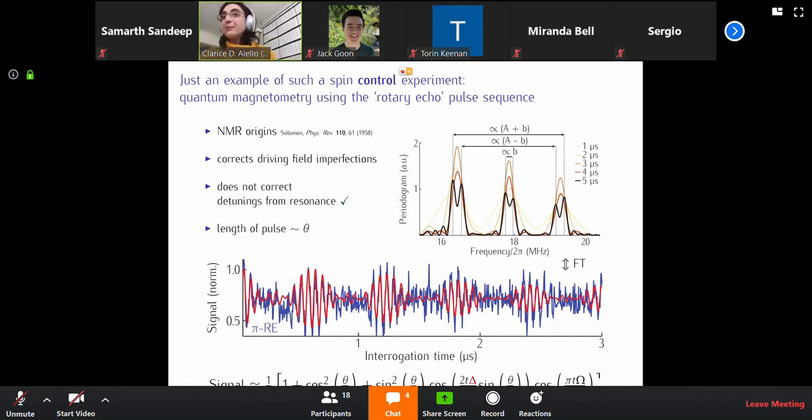The main point of this spectrum-like thing is the fact that as you acquire for longer and longer, you get more well-resolved peaks in your spectrum. That is, you can actually detect tinier and tinier magnetic fields. So that's just to show you how one such experiment goes.